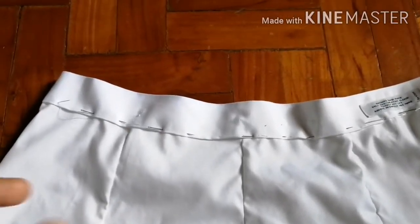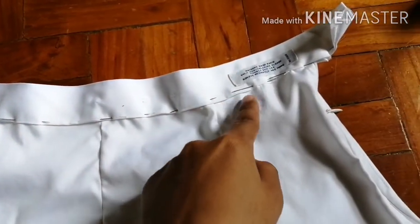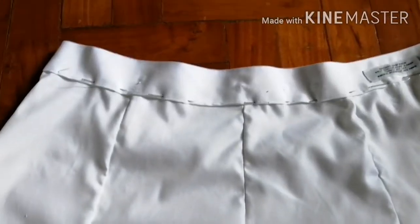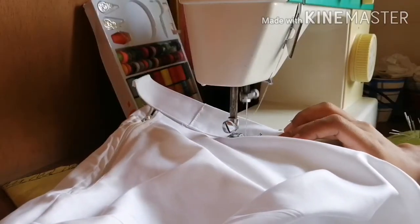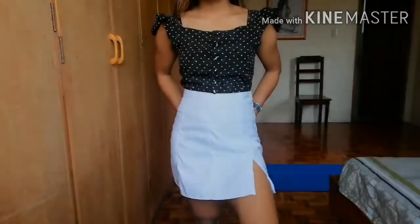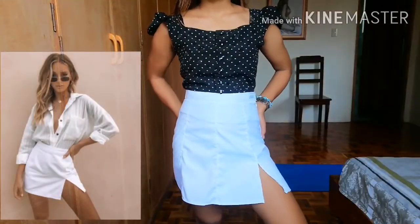Finally, sew the waistband with a straight stitch. And this is the final Lola mini skirt!